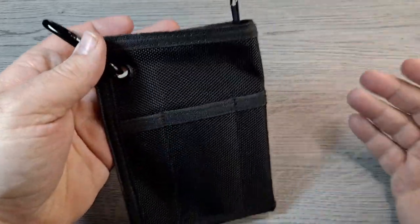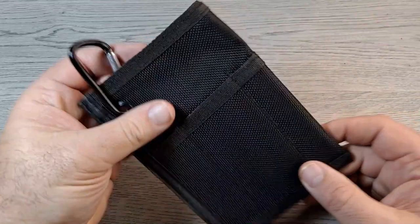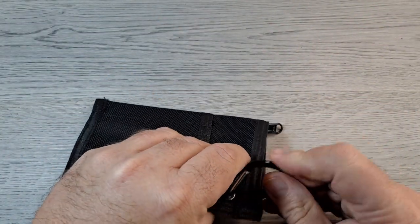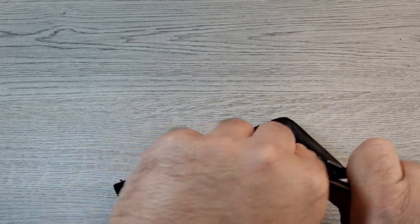Speaking of which, it does have this metal grommet that you can definitely hook a carabiner on, and you can attach this to whatever belt loop, backpack, or inside your bag or whatever.